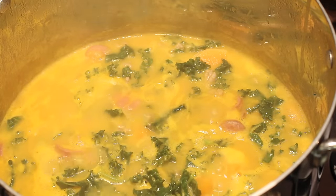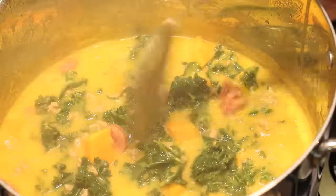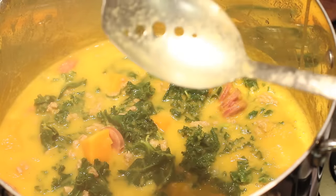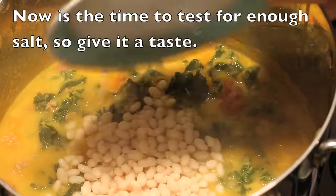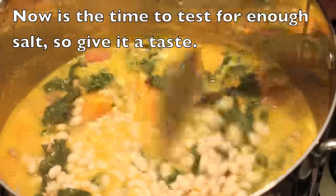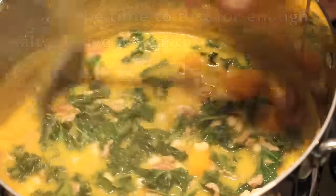We're ready for our last addition. Our soup has been simmering for about 20 minutes and you can see that the kale has cooked down quite a bit. Did you notice I haven't added the beans yet? The reason is I didn't want them to get mushy. So I'm adding them right now at the end and then we'll just simmer for another one or two minutes until they get hot and then we can serve this up.